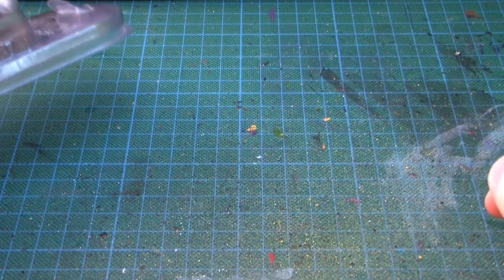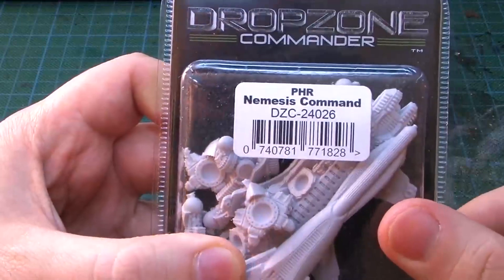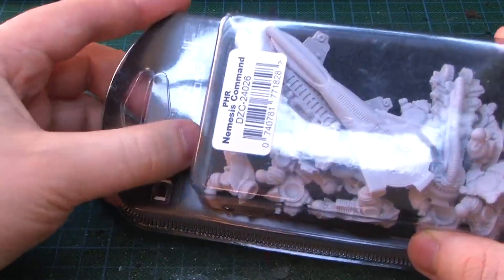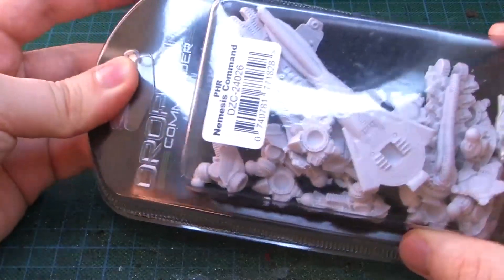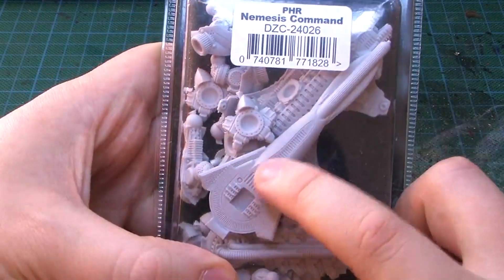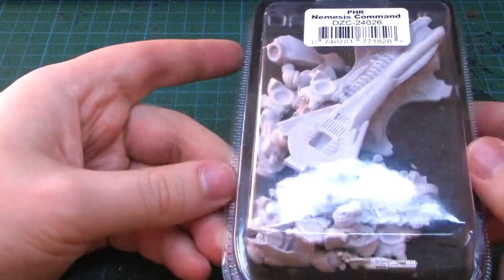Hey people, it's me Tristan and this is another one of those Drops on Commander updates. A new year with a new strength — the PHR Nemesis Command Walker. When I looked at the rules, of course the Hades Walker sounds more reasonable, but as my force is a desert army, I thought why not get the Nemesis one? Because with this super laser it would really fit into the desert theme.